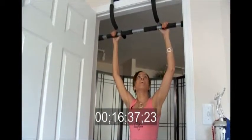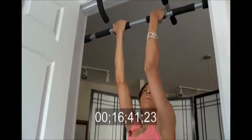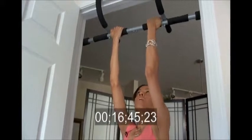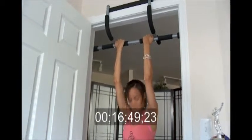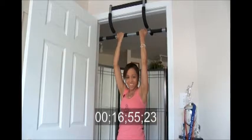The second exercise is arms halfway in — right in the middle if you're using this Iron Gym. Hands in the middle.